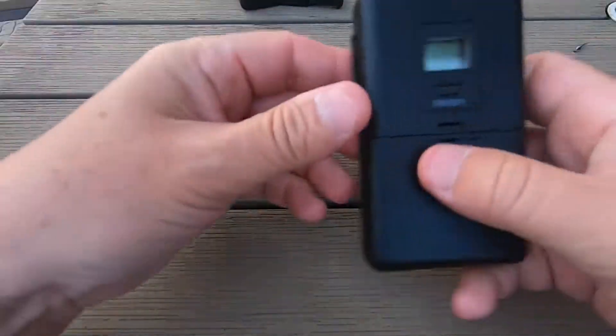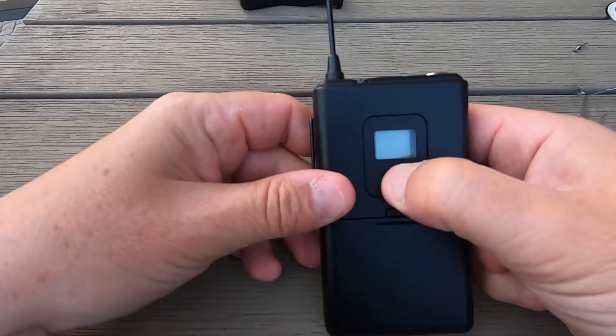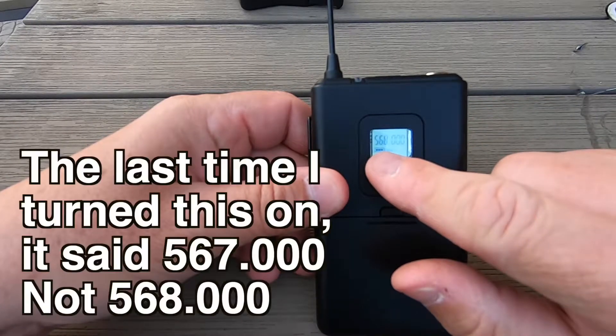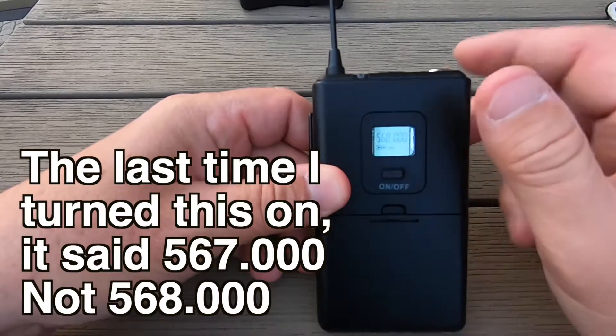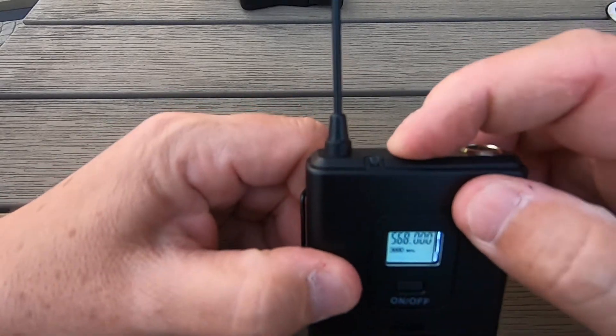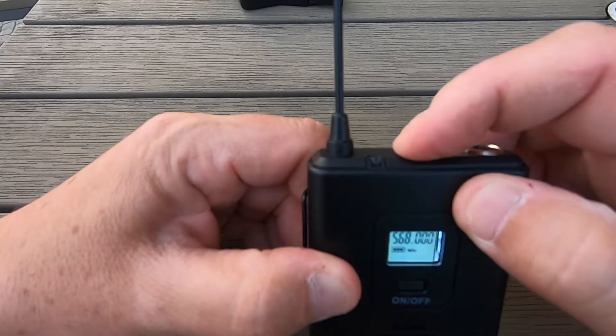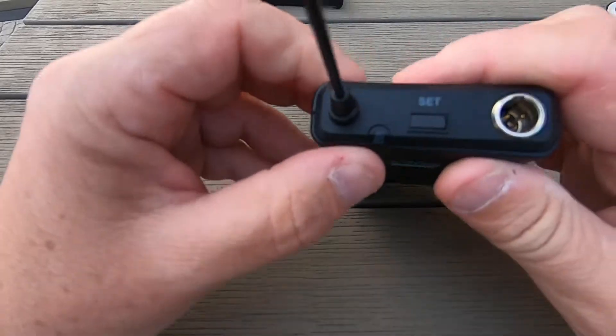Okay, so with this, to turn it on you've got to press and hold for three seconds — that was different last time. Pressing and holding the set button at the top doesn't seem to do anything, and I don't know what this light is.